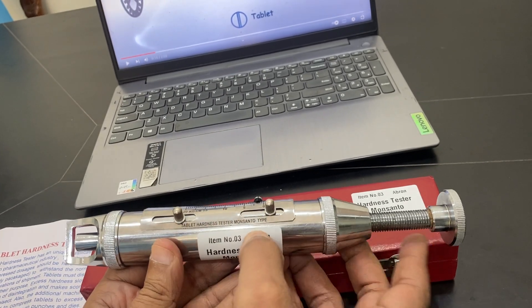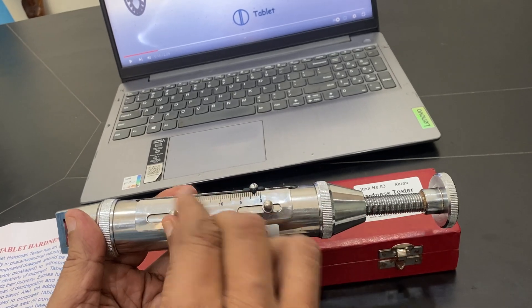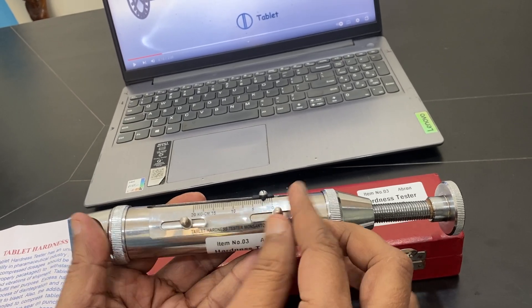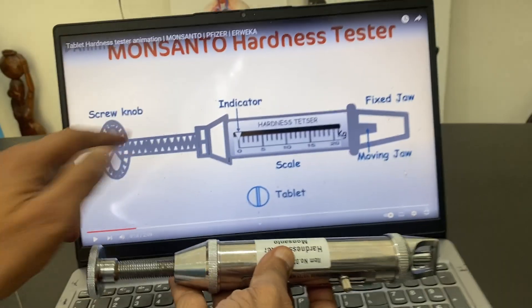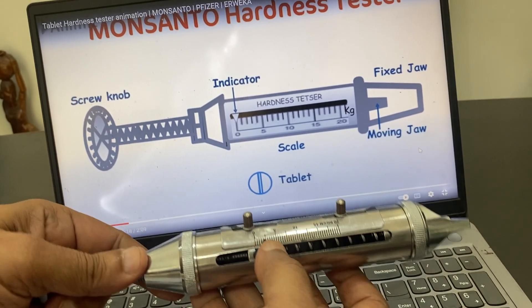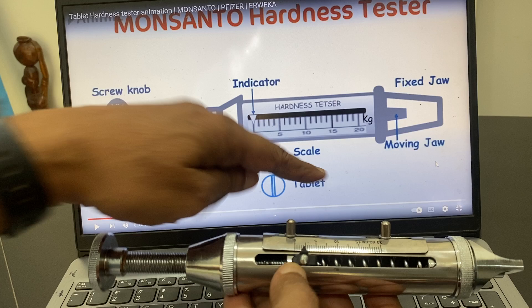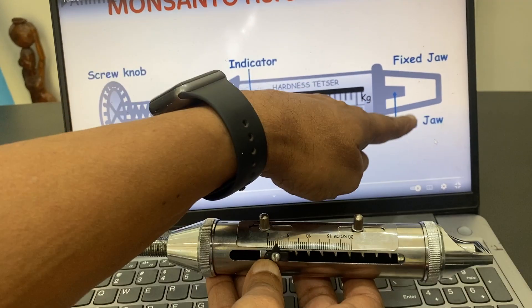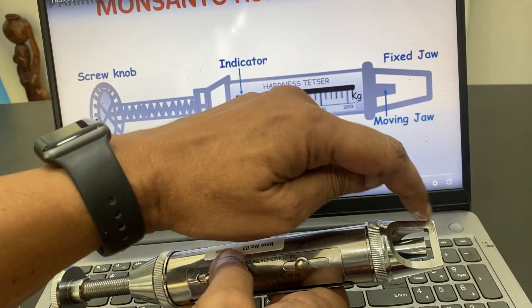This is the tablet adjustment. It can be adjusted by both screws to make it zero. Now I will show you the different parts. This is called a screw, and this is an indicator. This one is the indicator and this one is the scale. This is the moving jaw, and the fixed jaw is the outer body.